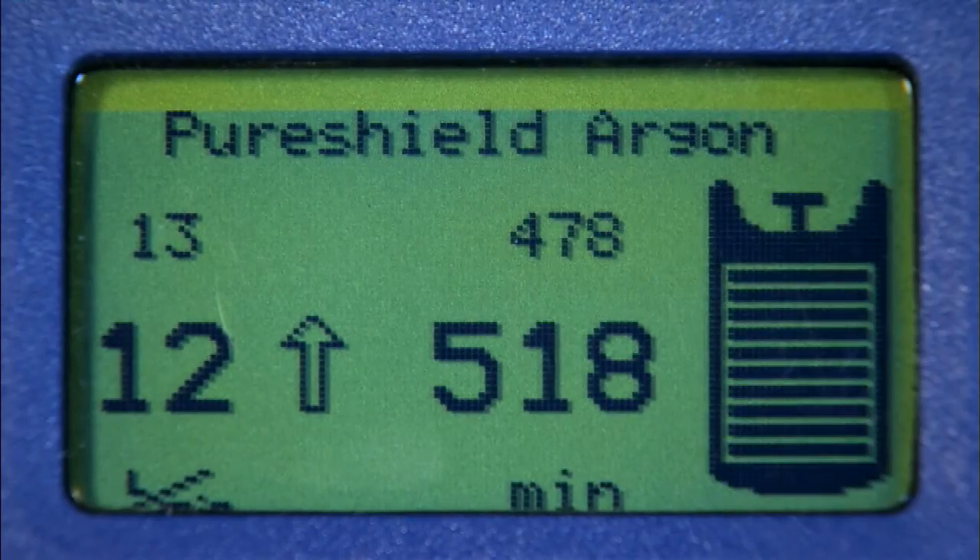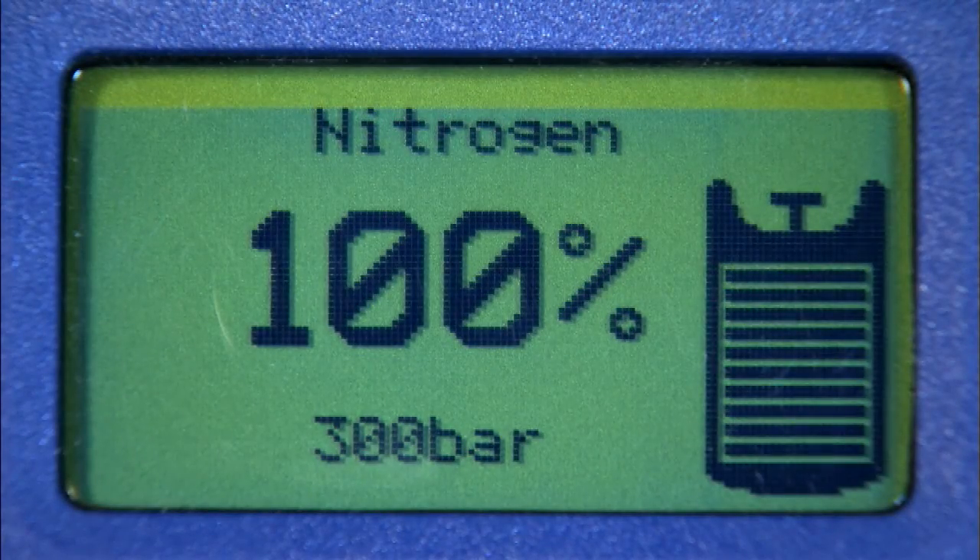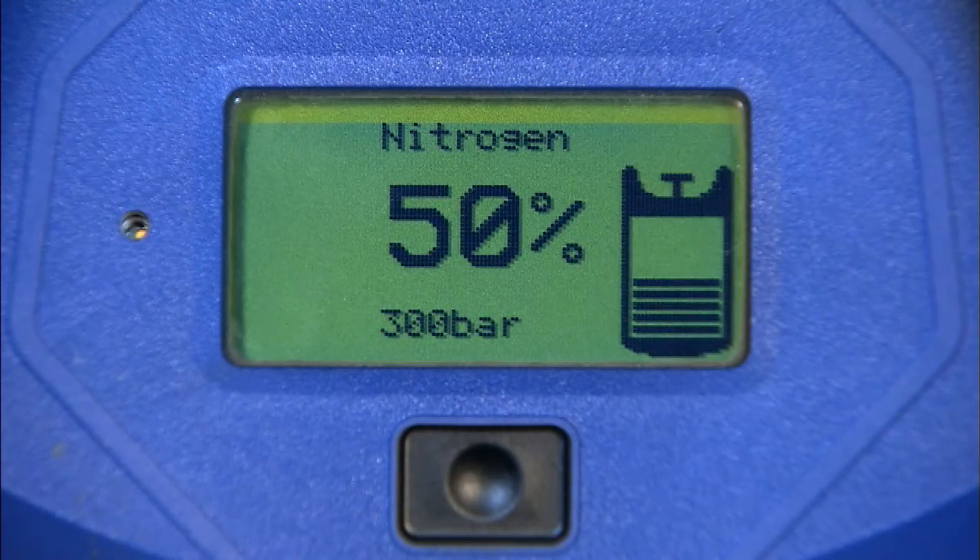For both the shielding gas and balloons, the welding time and balloons inflated are approximate values, whilst the content left in the cylinder will be accurate. For other gases, contents are shown as a percentage of full.